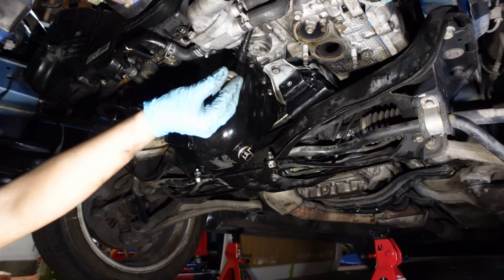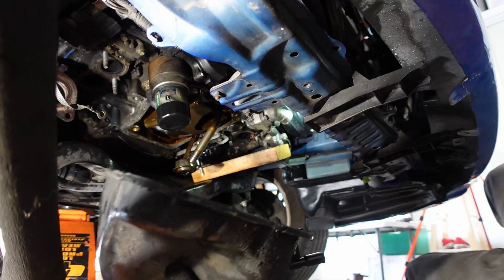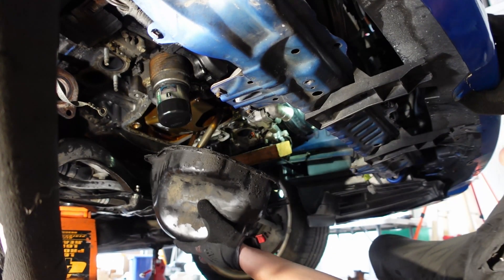This episode, I'm going to show you what you can expect when removing your oil pan and installing an oil pickup tube and windage tray. I'll also give you a couple of tips that I learned while doing the job.